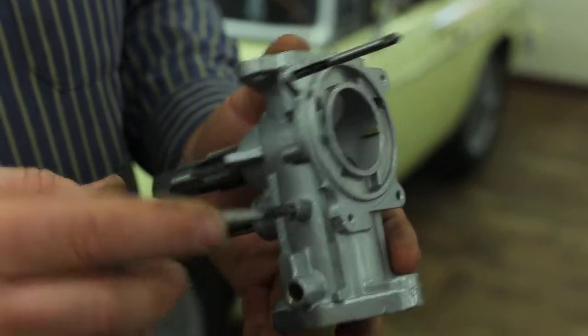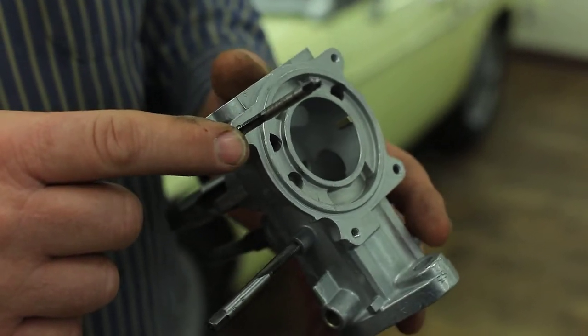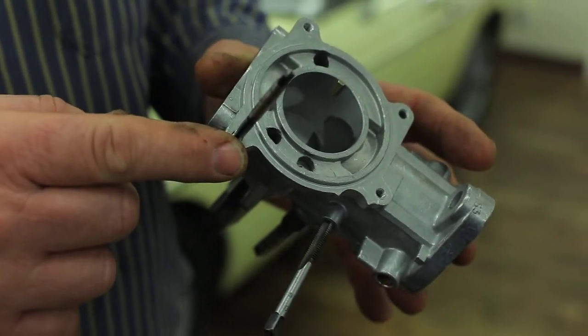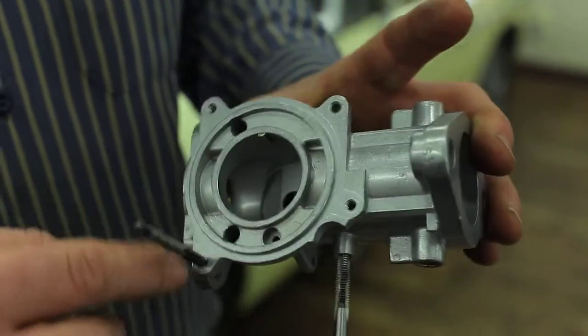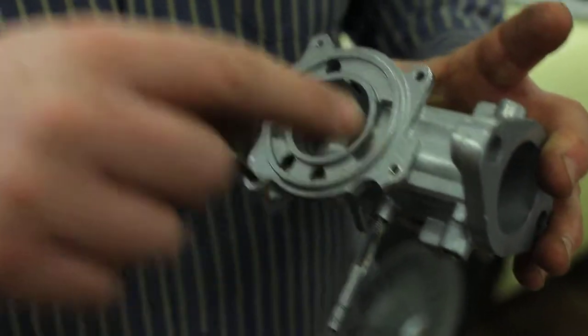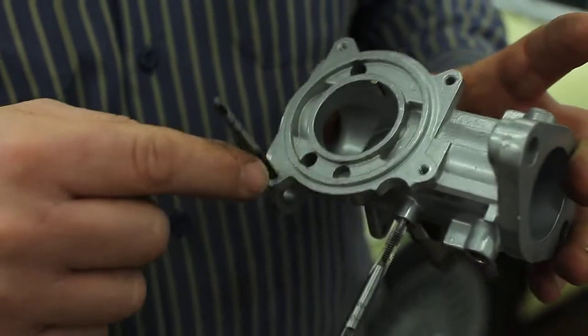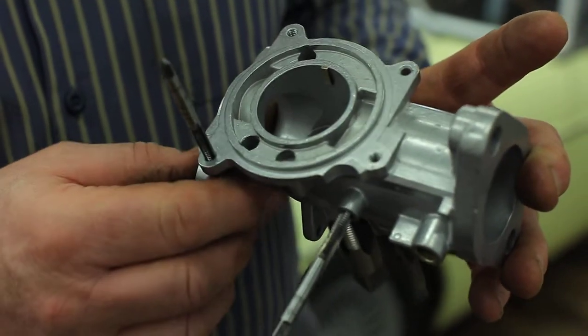Go figure. Up here we have 3/16ths-24 — that's almost the same as a 10-24. And that's a 3/16ths Whitworth screw, the cheesehead screws that hold the suction chambers on. That's 3/16ths Whitworth, 3/16ths-24.